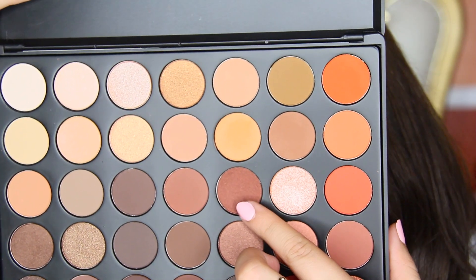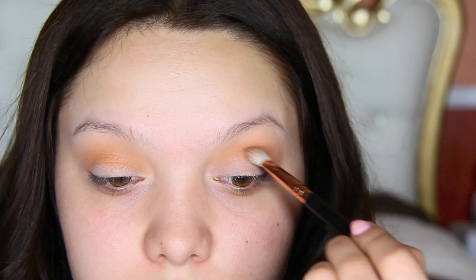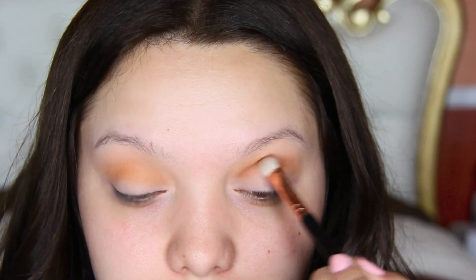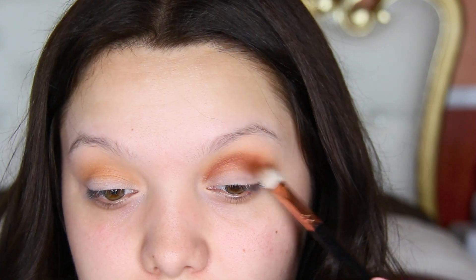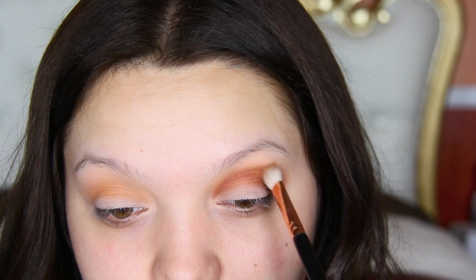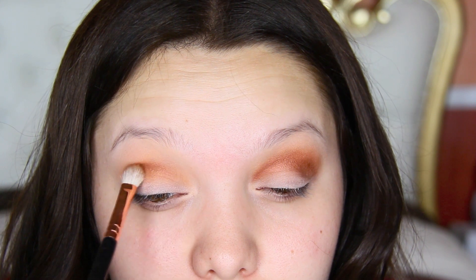I'm going to take this brown — it kind of looks copper, it's really shimmery — and apply this on the crease. I would regularly just stick to pure matte shadows when applying colors to the crease, but I wanted to try something different and I definitely like the way it looked. I'm applying this with my Diva SL7 Pearl Blender Brush right on the crease and bringing it inwards.